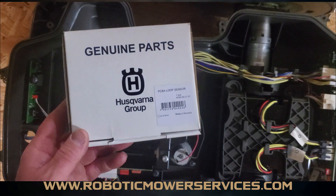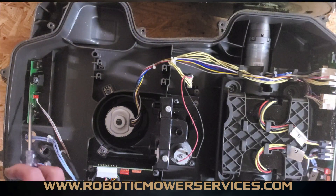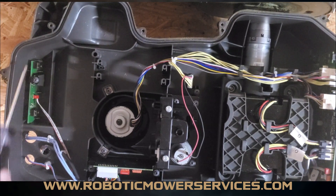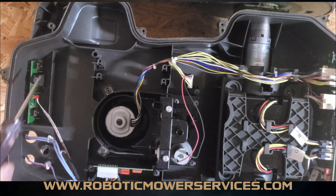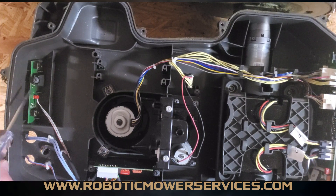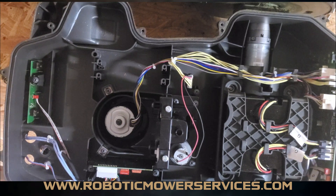This is the package that the loop sensors come in, and this up here is your front loop sensor. This circuit board — this front loop sensor — is the same one used in your 300, 400, and 500 series non-wheel-drive mowers. That means the 310, 315, 315X, 430X, 430XH, 450X, 450XH, 520, 520H, 550, and 550H auto mowers all use this exact same loop sensor. It's a fairly common part, available at www.roboticmowerservices.com.